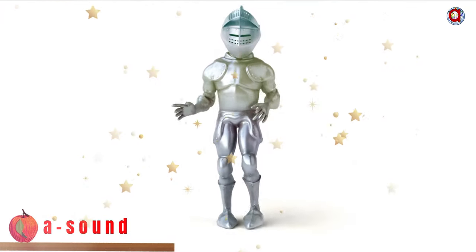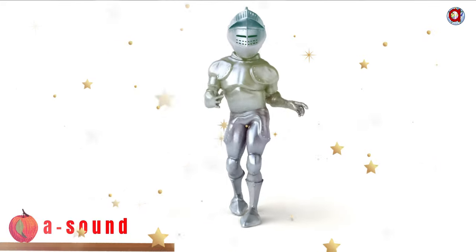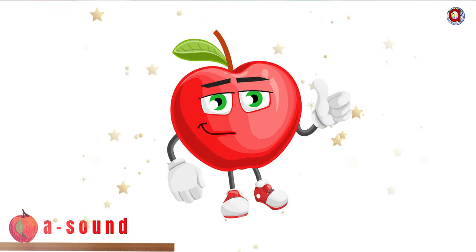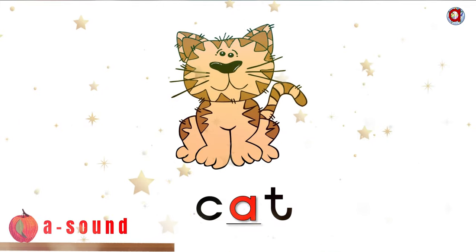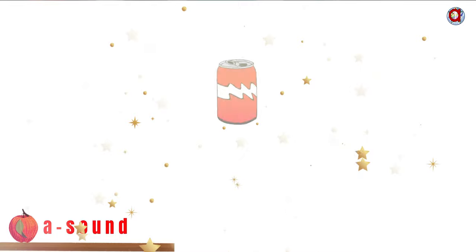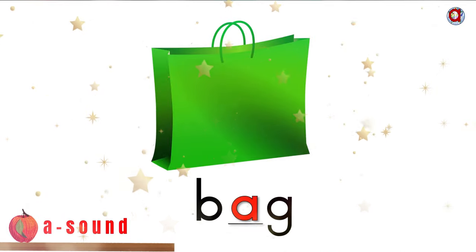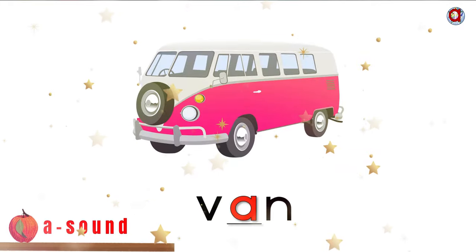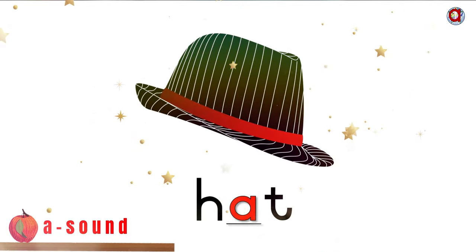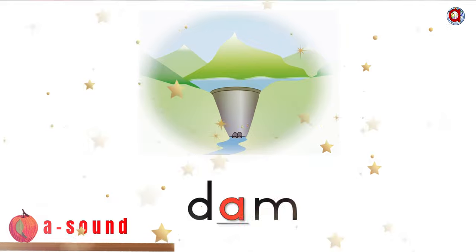Stand in the middle and dance around with your arms to your sides. We are going to read the words with the A sound in the middle of the words. Ready? Here we go: Cat. Man. Can. Bag. Van. Hat. Tap. Dam.